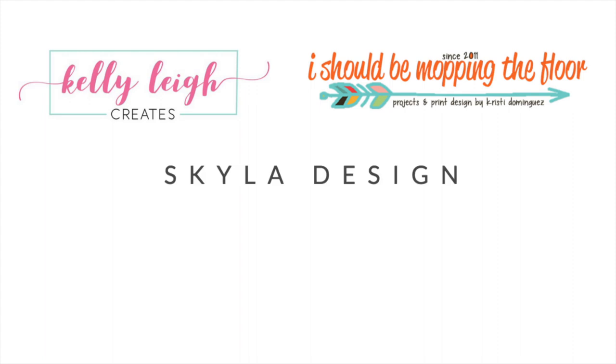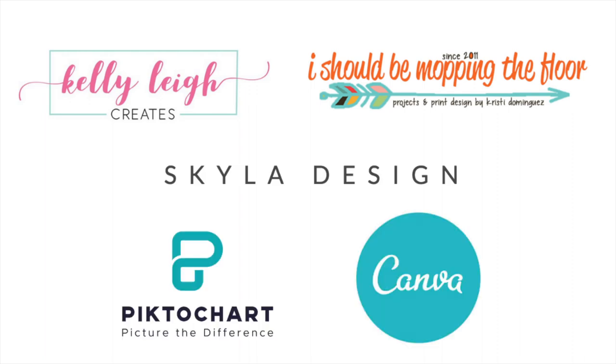Those sources are Kelly Lee Creates, Christy Dominguez, Skyla Designs, Pictochart, and Canva.